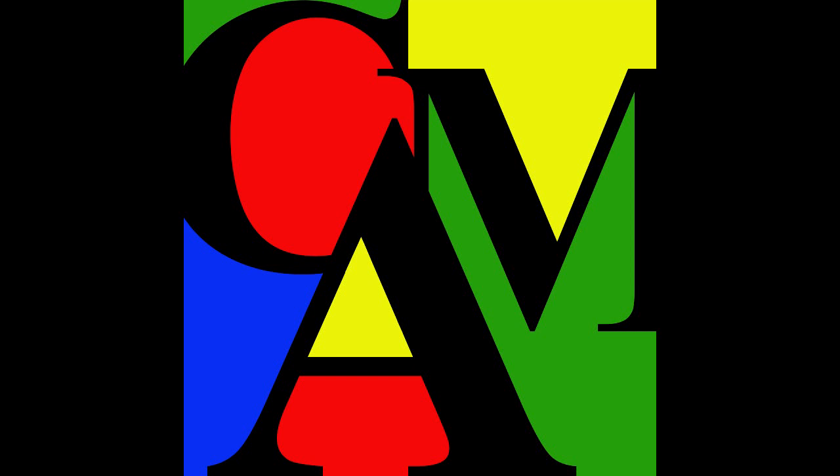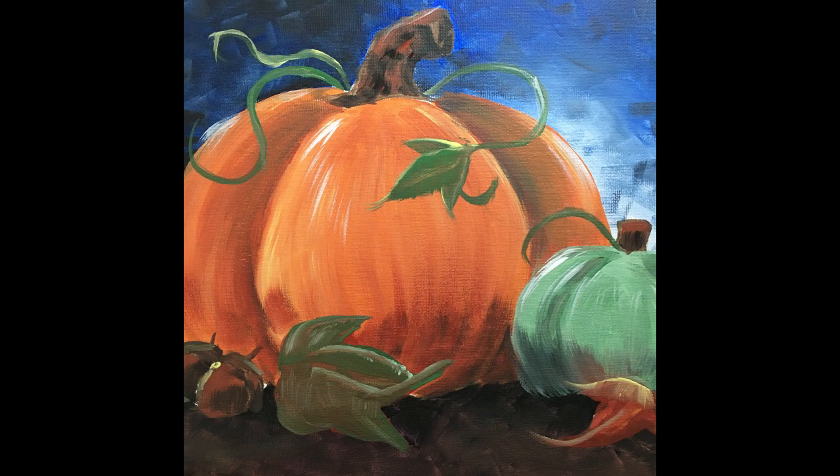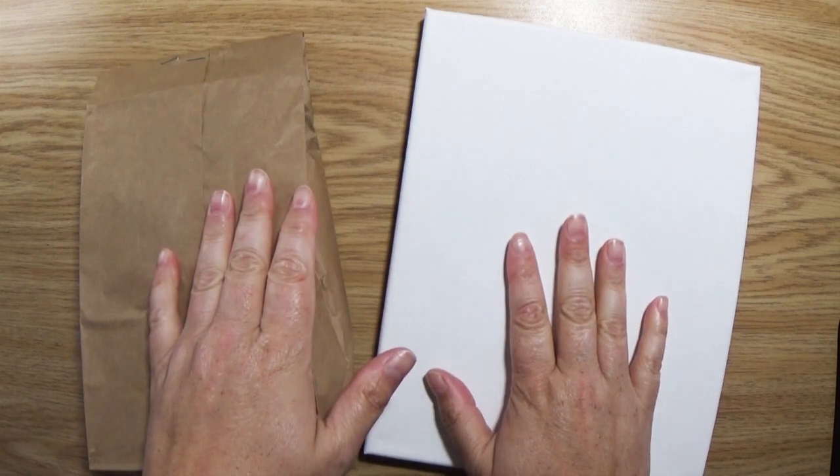Hello everyone and welcome to the Coos Art Museum's Pumpkin Patch Painting Class. Before we jump into all the painting fun, I want to go over some of the tools and supplies that you'll need to complete this piece. If you were able to stop by the Coos Art Museum this week and pick up your free kit, you'll have all the supplies you'll need right in here.